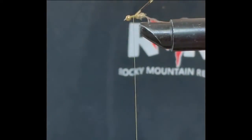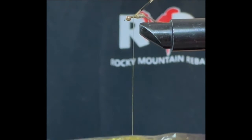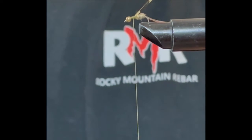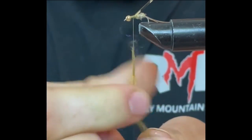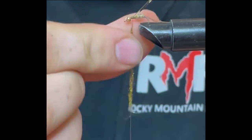For the thorax I'm using this — it's an ice dub olive brown. This has a little bit of flash in it. I like it because I think it throws a little bit more attraction through the water than just using plain dubbing brown. It has a sparkly flash in it. Make it rather big and poofy to make it stand out.